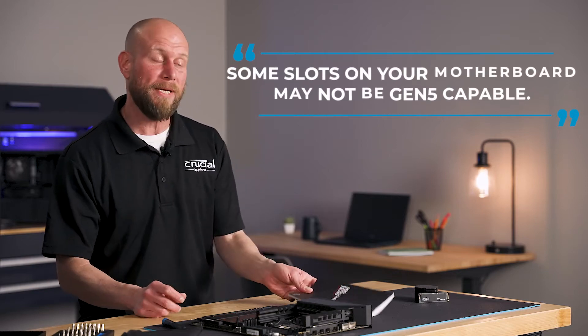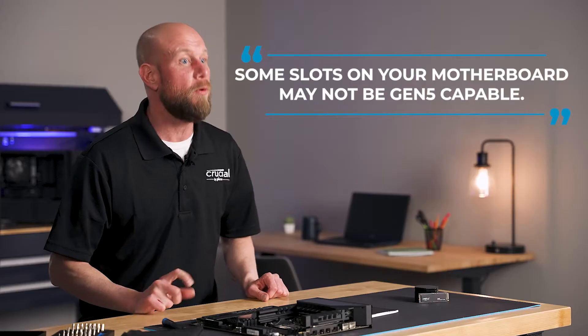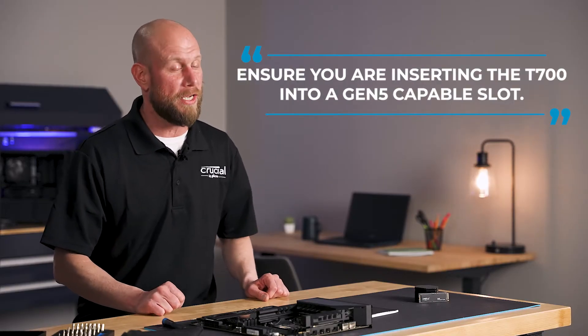Some slots might not be Gen 5 capable, and so to maximize the performance of your T700, you want to ensure that you're inserting it into a Gen 5 capable slot.